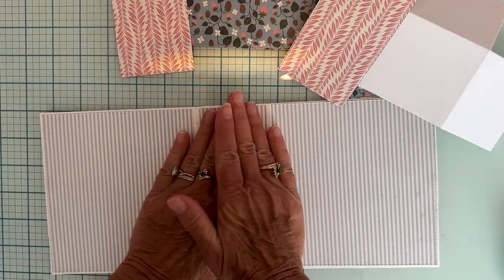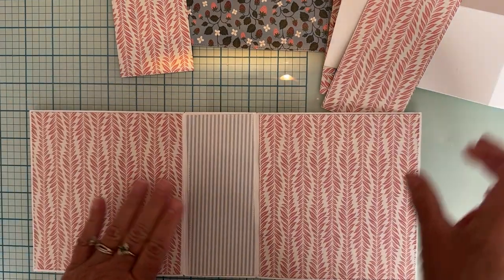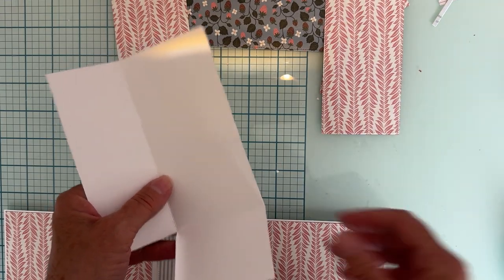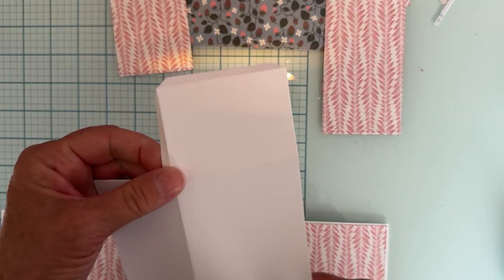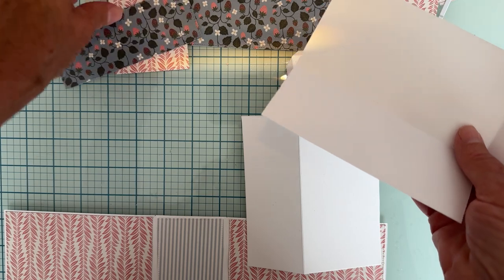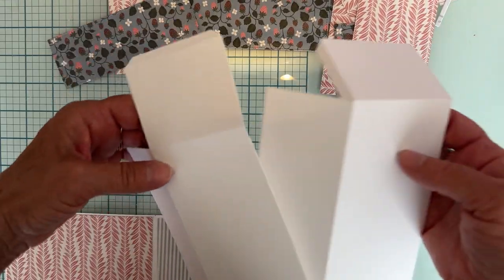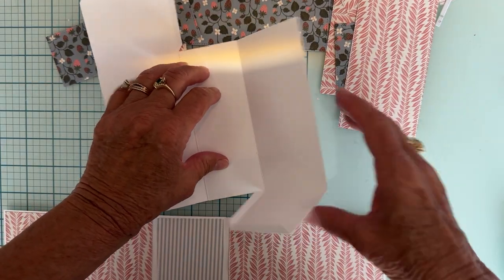Okay, so now my outside and inside covers are covered. Next thing I'm going to do is put together this cute little box. I'm deciding whether I should put the layering pieces on before I build the box — I think I will, because it'll be easier. Let me make sure I get these lined up the right way.